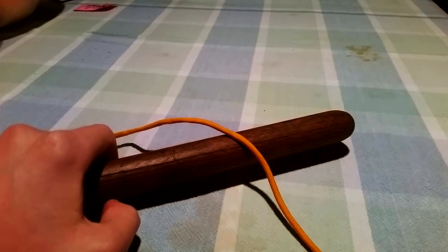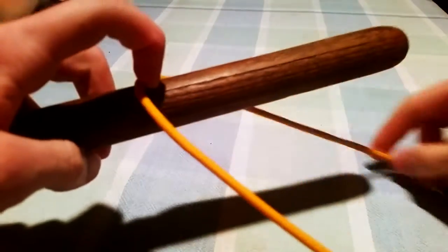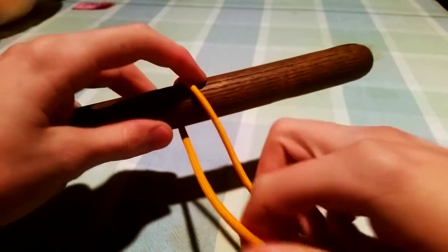Another of the specialized knots, this is the icicle hitch, this time coming with multiple ways to tie it.